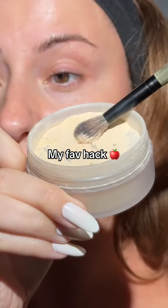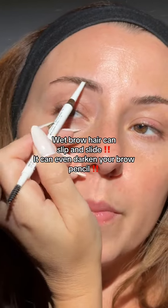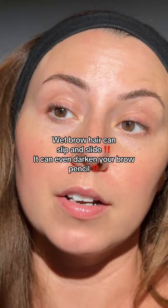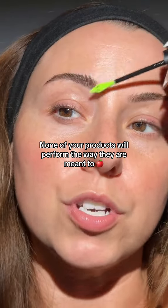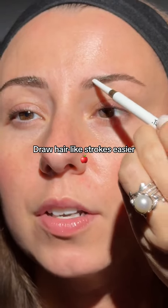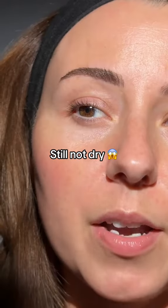Grab any kind of translucent powder — you don't need too much. Make sure that brow hair is nice and dry. This brow I didn't powder, and you can get uneven color; it can even darken your brow product and affect your brow gel. On the powdered side, you're going to have more control and your pencils show up a truer color — they're not going to darken. This side still isn't drying, by the way.